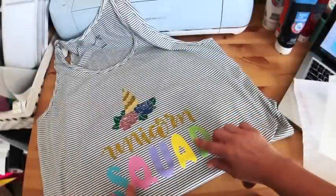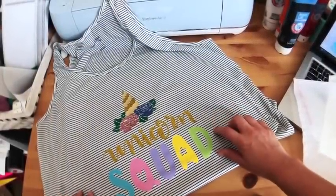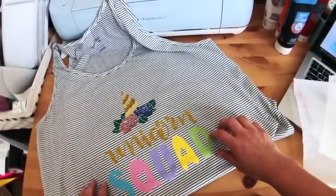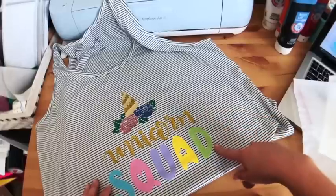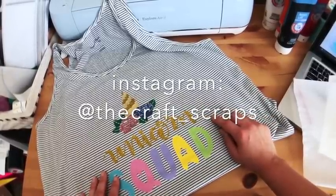Now we have our super cute iron-on shirt and we are ready to do the color run tomorrow! If you have any questions or comments make sure you leave a comment, like, and subscribe, and follow me on Instagram. Happy crafting!